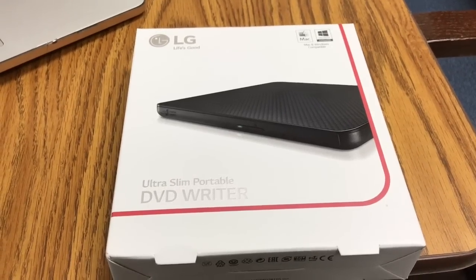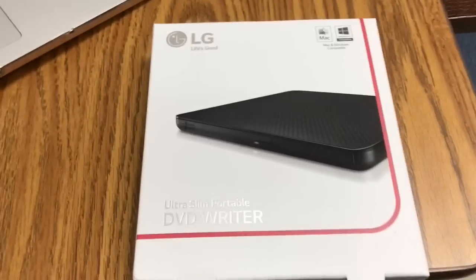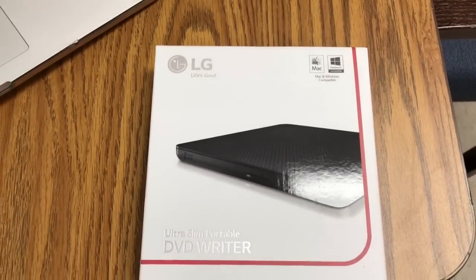Hey there again, Erica Worthy Daisy here. Quick look at the LG Ultra Slim Portable DVD Writer from Best Buy.